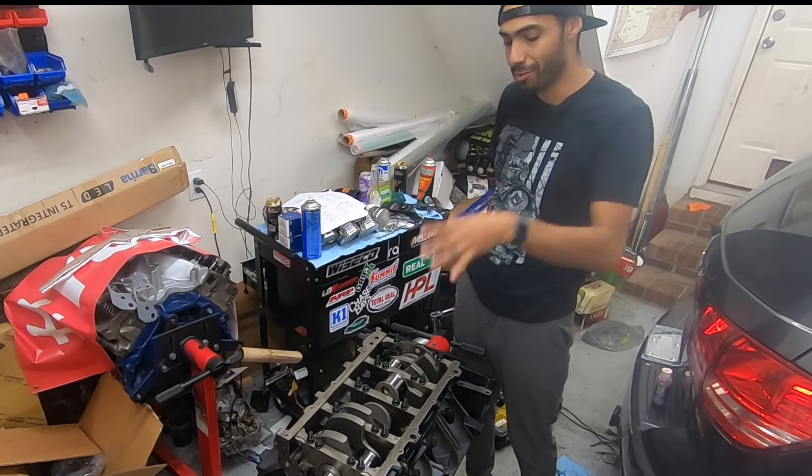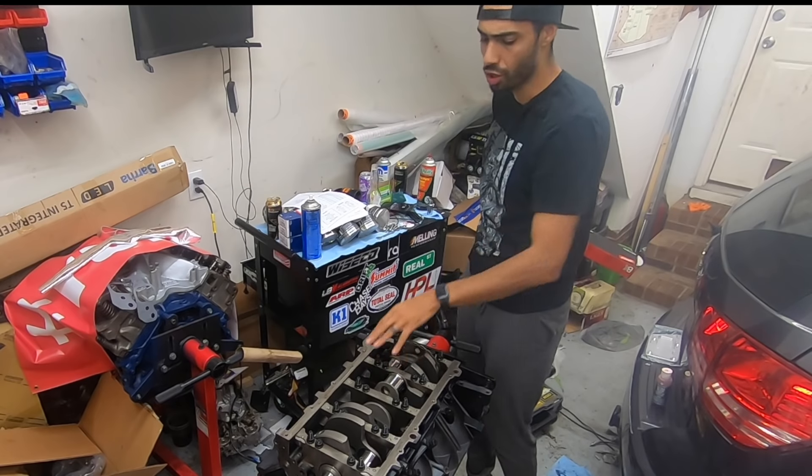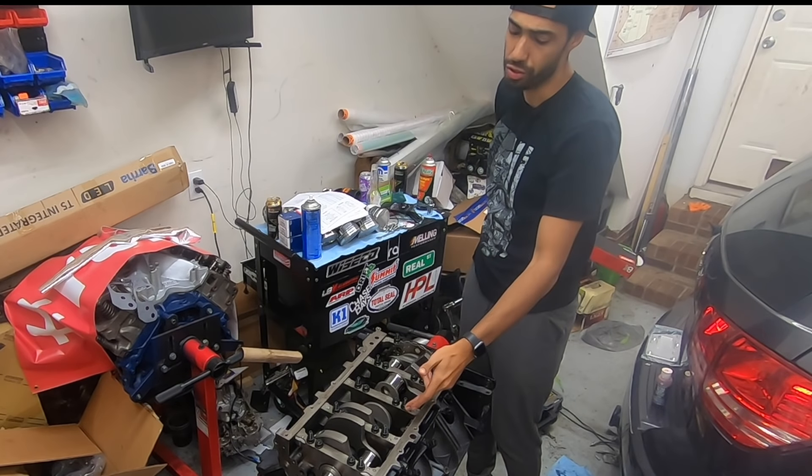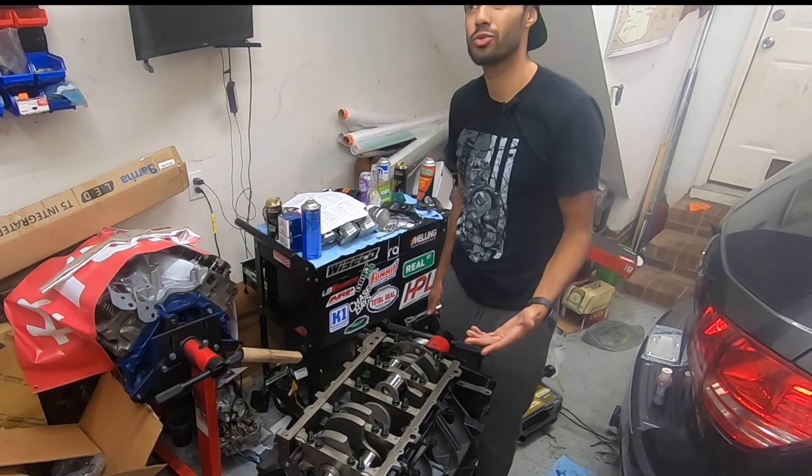And now you guys get a chance to laugh at me for not being that strong, but I'm going to torque these main caps down. ARP hardware, of course — just like the Cleveland, everything in this is going to be ARP fasteners and hardware. That happens when a skinny guy tries to add hundreds of foot-pounds of torque. So full disclosure, ARP fasteners don't actually call for 100 foot-pounds. Your inner ones are going to be 60 foot-pounds, your outer ones or the taller ones are going to be 50 foot-pounds, and your side ones are going to be 20 foot-pounds.